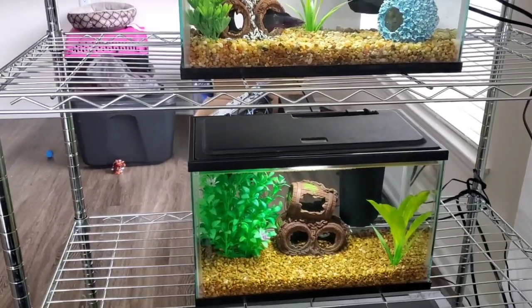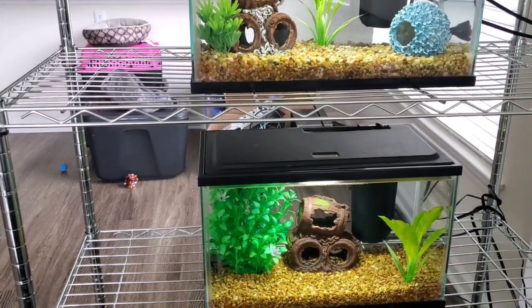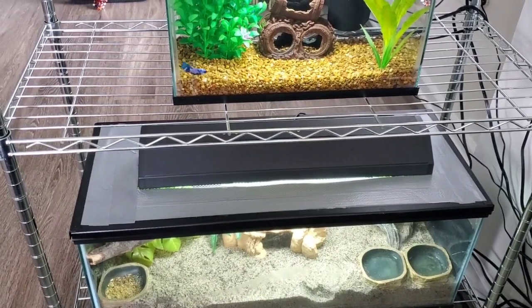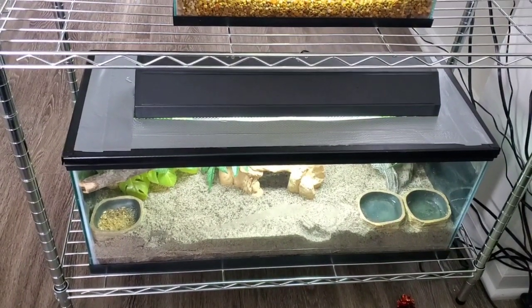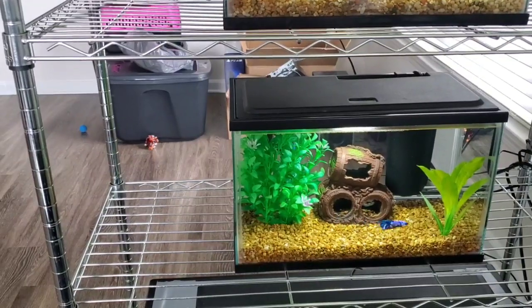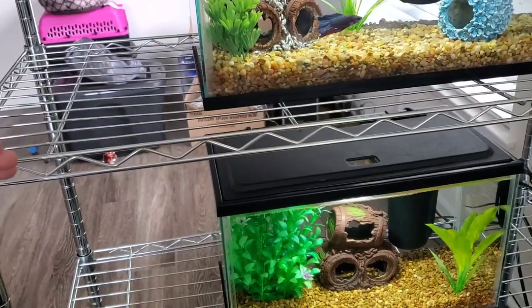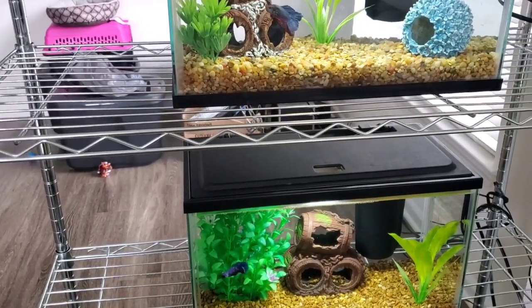So I recommend that if you buy a shelving unit from Walmart, don't put fish tanks on it. I would recommend only putting something like a hermit crab tank or a reptile tank — anything that does not need water in it would be okay. My hermit crab tank is just fine because there's no water in it, but if you put fish tanks on this metal stand, it's going to bend. Later on, we're thinking about getting a piece of wood the same length as the shelf and placing that on it first to try to give the 10-gallon tank more support.